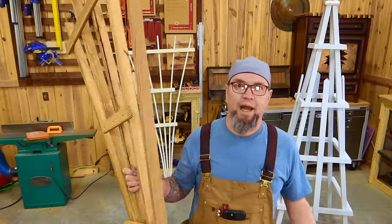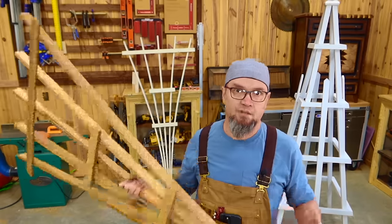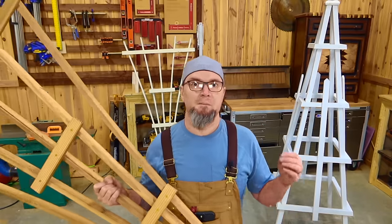Thank you so much for watching. As always, until next time — go out there, build things, get off your butt. You've got this. Make some money, it's there, it's waiting for you. See ya.